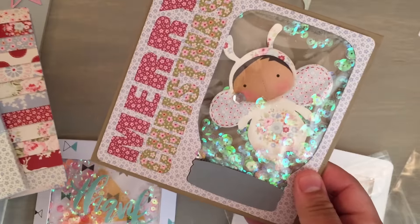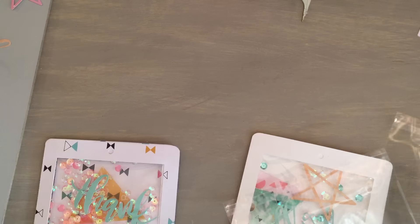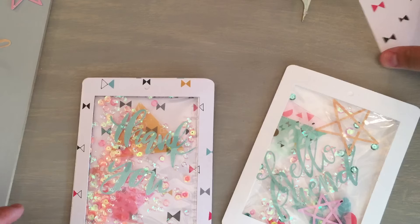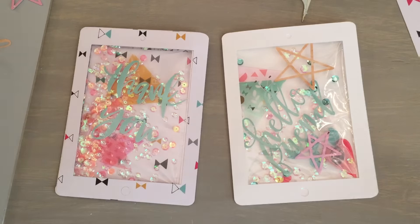So if you guys stuck around for that, you got a little sneak peek at some of my Christmas cards. Because it looks like — I did send a little picture to Elise — it looks like a firefly in a mason jar. So hopefully that was useful!